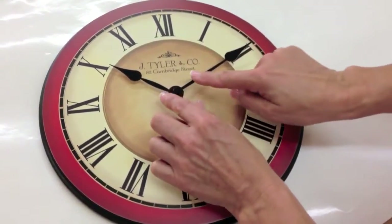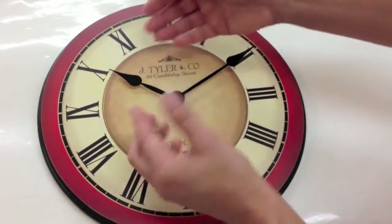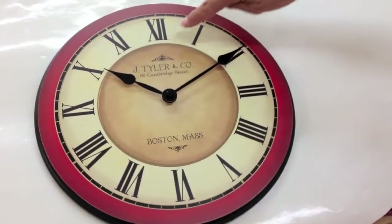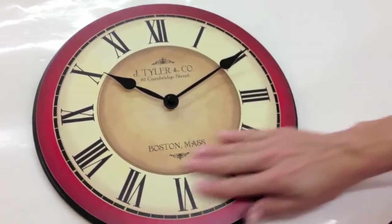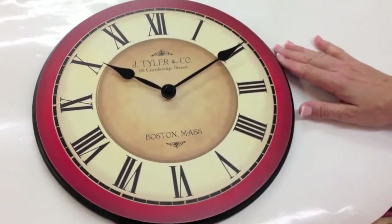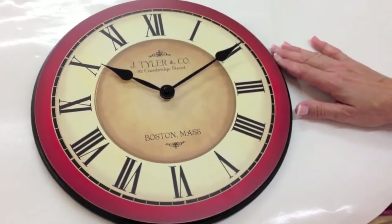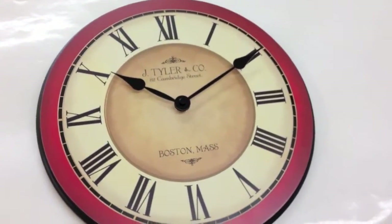If you need to bend your minute hand or hour hand just a little bit so they don't rub against each other, you can. As you're setting it, just make sure you don't scratch the clock with your nail or rings. They do scratch, but they are beautiful and wipe real nicely with a soft cloth. That's how you change the mechanism for your custom clock.